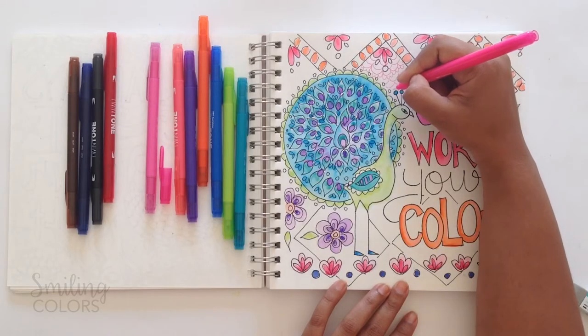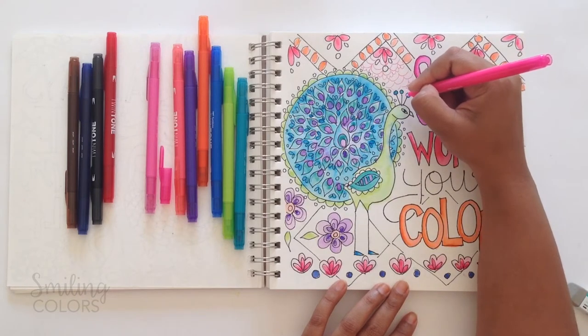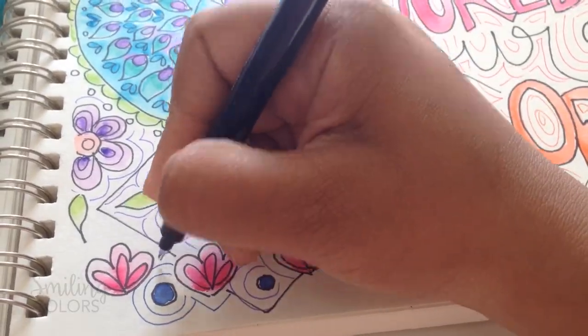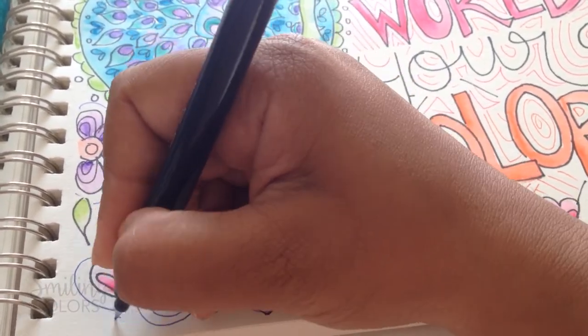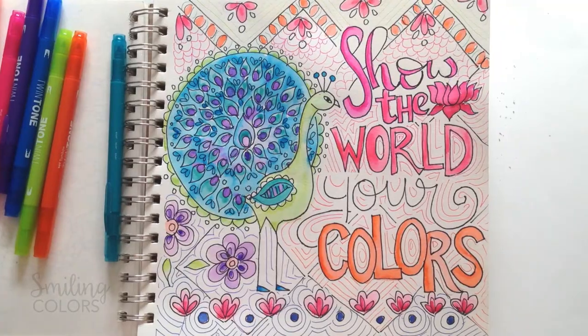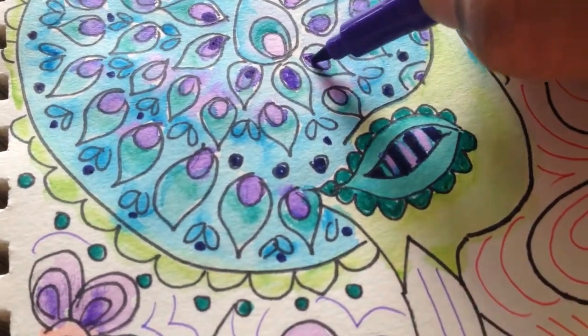Now to fill in the background I used the fine tip of the twin tone pens to draw fine lines around my main coloring. This adds just a hint of color and pattern to the background. Now my water coloring is dried completely and I am going to go in with the marker to add a few extra details.